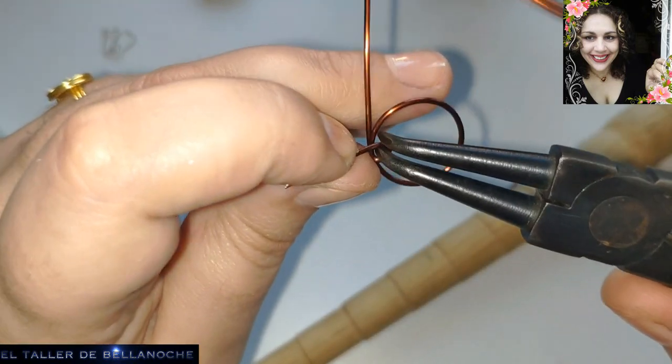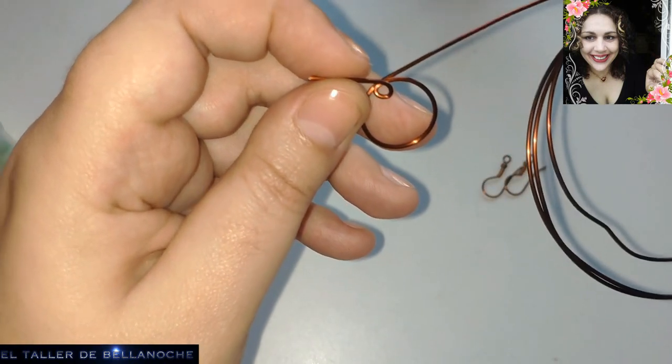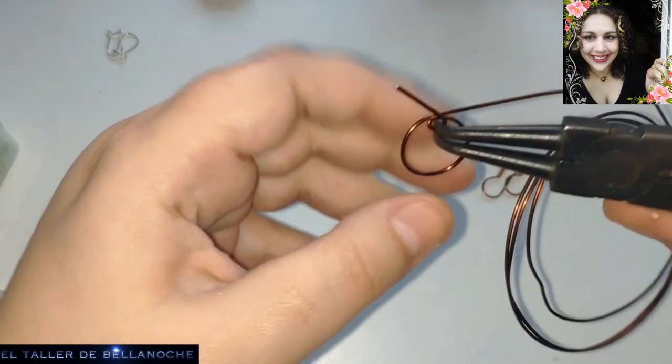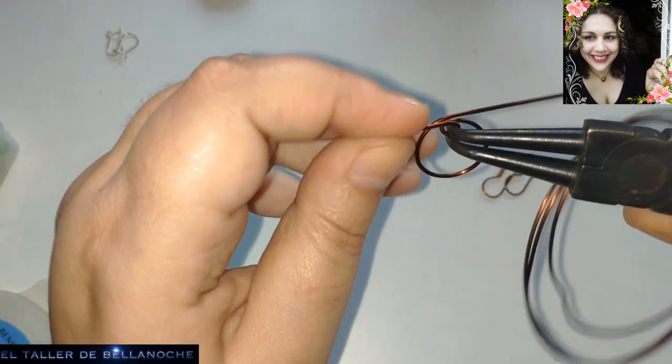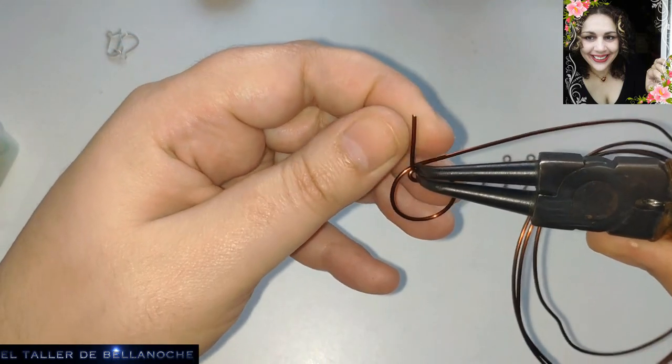No apretéis mucho en este tipo de alambre. Este alambre es recuperado, es gratis. Así que es una palabra que os gusta mucho, hasta que os la dicen a vosotros con vuestras cosas. Es normal.